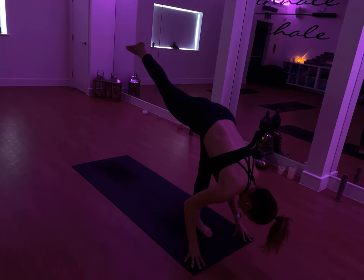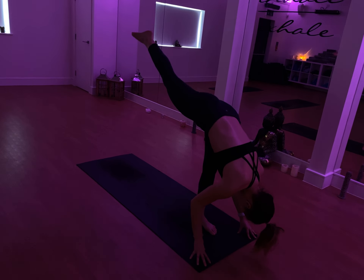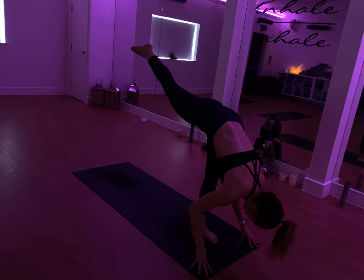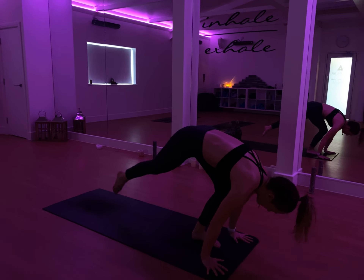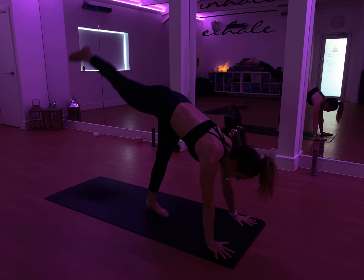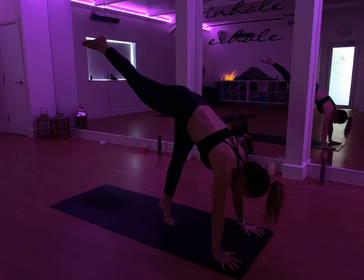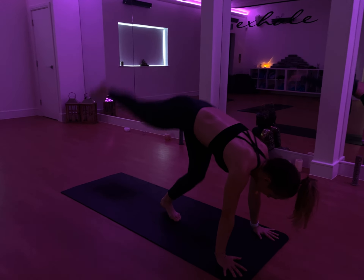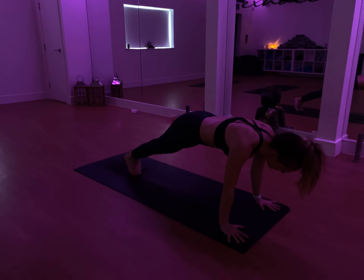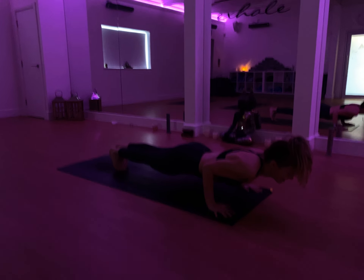Deep full breath in, keep reaching that right foot up as much as you can. As you exhale, fold over the leg, then plant the palms down. Send that right foot a little bit higher as you hop that left foot back. Come onto the ball of that left foot, try to reach the right toes high. From here, kick and switch towards the sky — lower and down, right toes then left toes — into chaturanga.